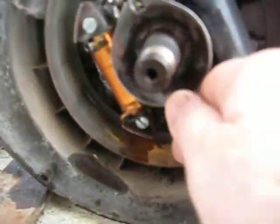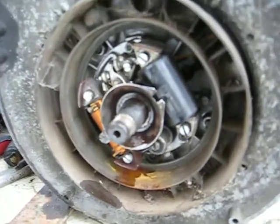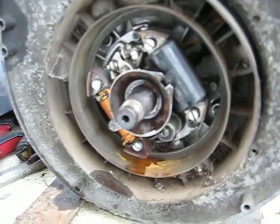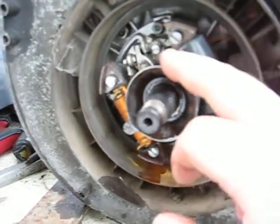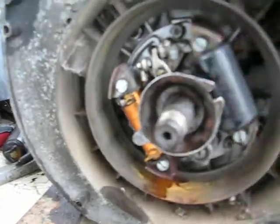Anyway, what I was getting at is this should be moving — it shouldn't be stationary like it is. There's no advance system working here. It would still run, but it wouldn't rev out or advance the timing. This is your timing advance. So if you've got a Rotax engine that's kind of...